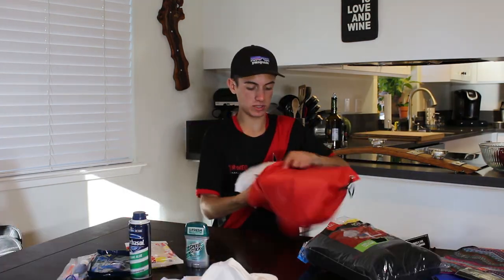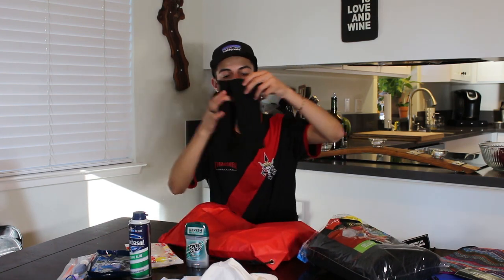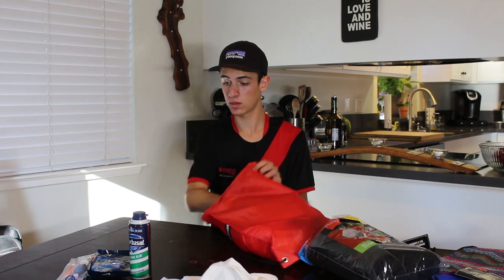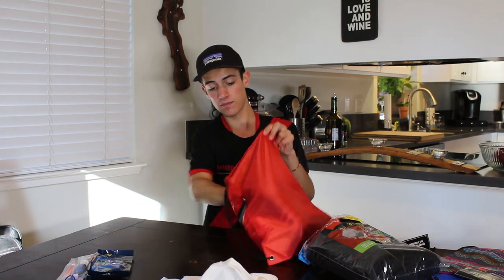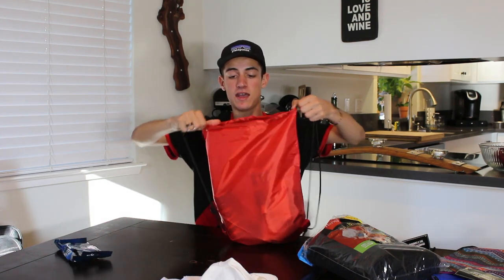Two t-shirts, two pairs of socks, one wet wipes, one deodorant, one shaving cream, one travel kit toothbrush, and one razor — then close them all up and that's basically what it's gonna be. Eight hours later — we got all five care packages fully done. Let's go hand them out.